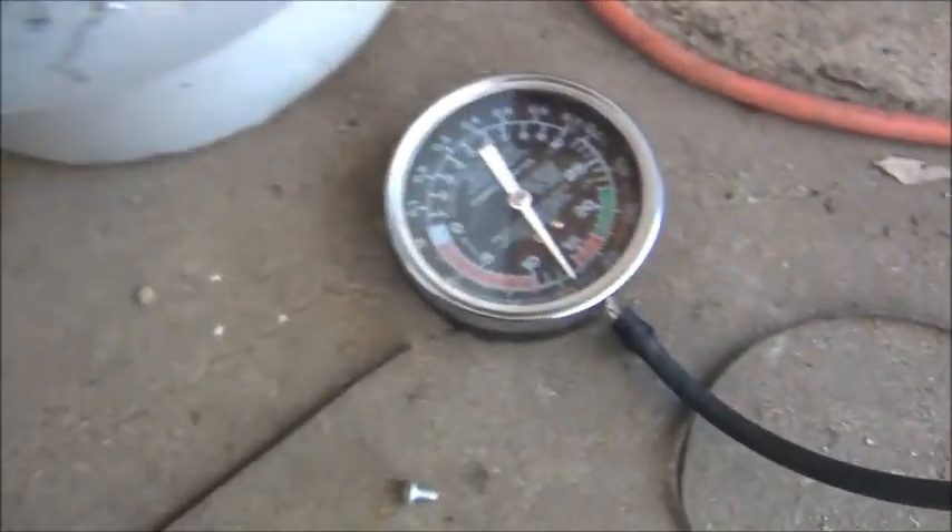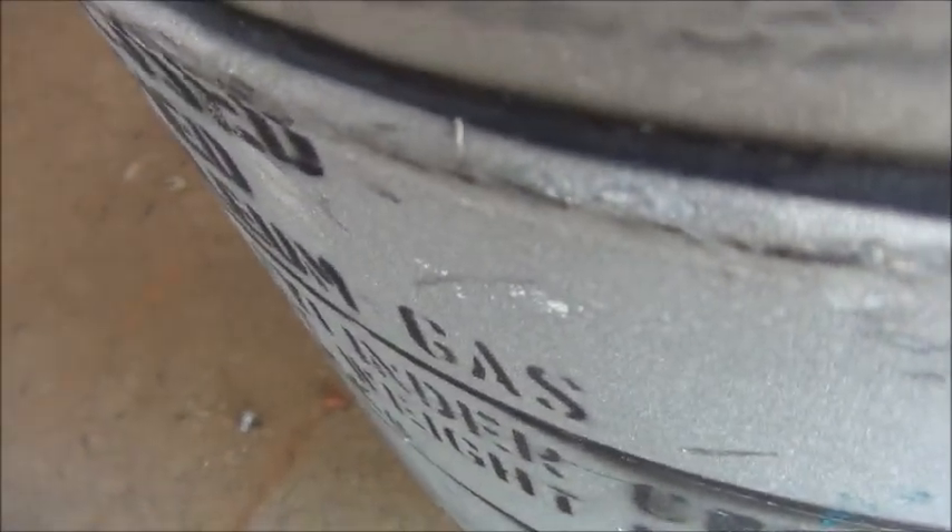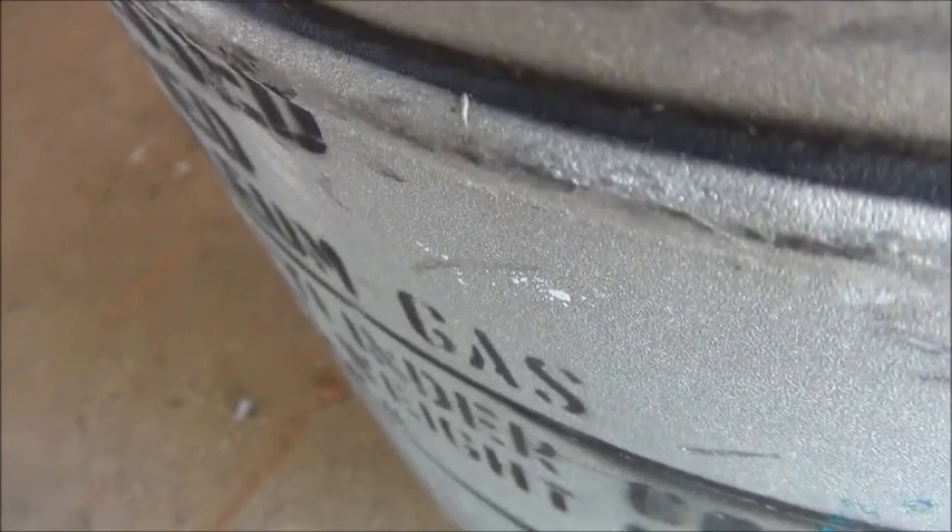Something interesting to note here: we're starting to get much stiffer vacuum out of it now, and there was a bit of water left in the bottom of the tank — you can actually hear it starting to boil off in there.